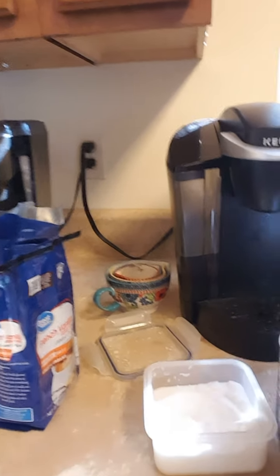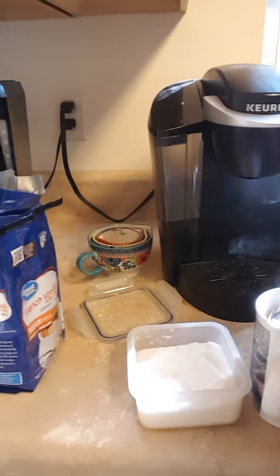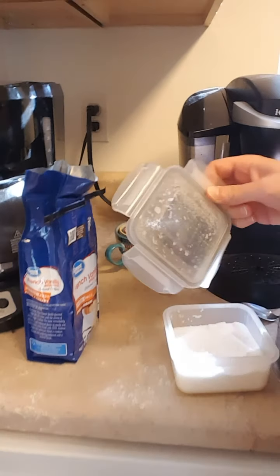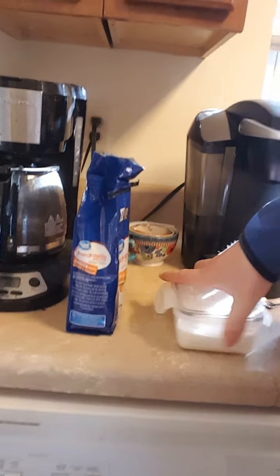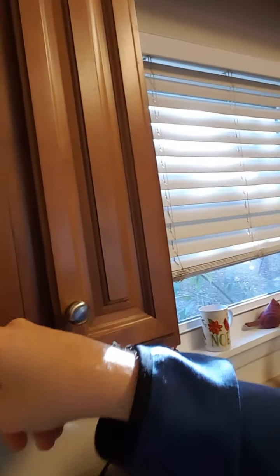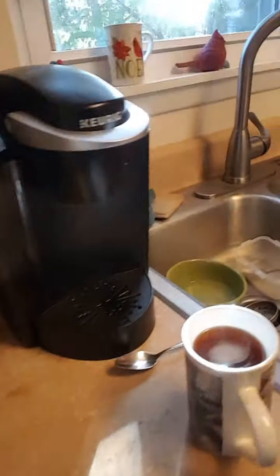And you stir it up just like this. Then you put the sugar away and then you put your bag of coffee away, and it goes back in here. And you turn off the pot. And there you have coffee. It's wonderful. It's ready to go for the husband.